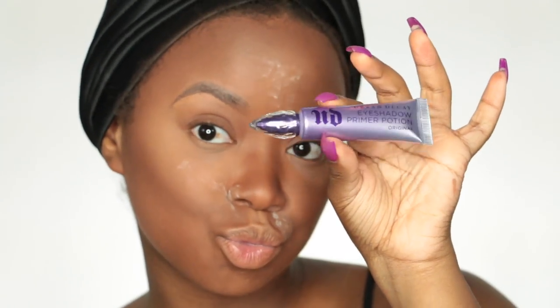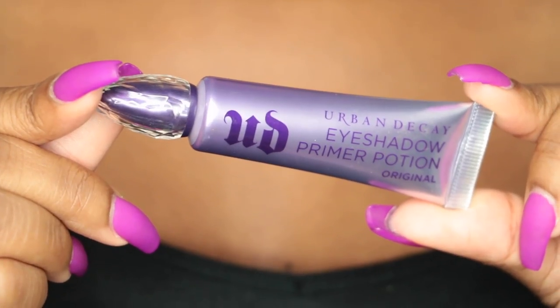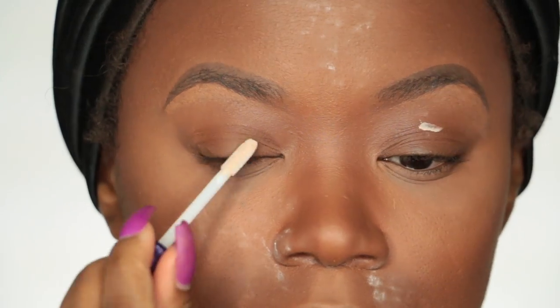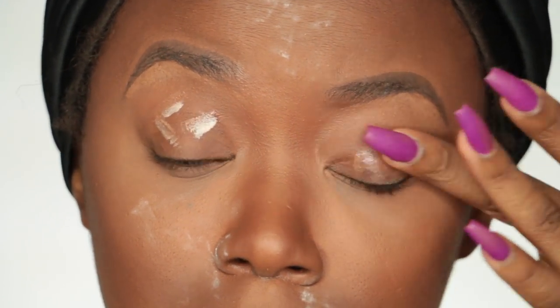I'm going to use Urban Decay Primer Potion — this is an eyeshadow primer that allows my eyeshadow to last all day, makes it more vibrant on my eyes, and helps avoid creasing. I apply this all over my eyelids and my lower lash line.